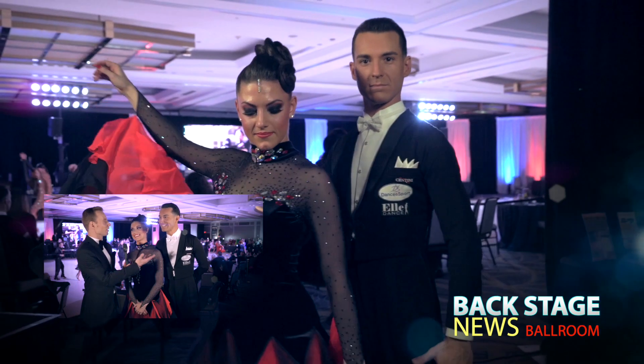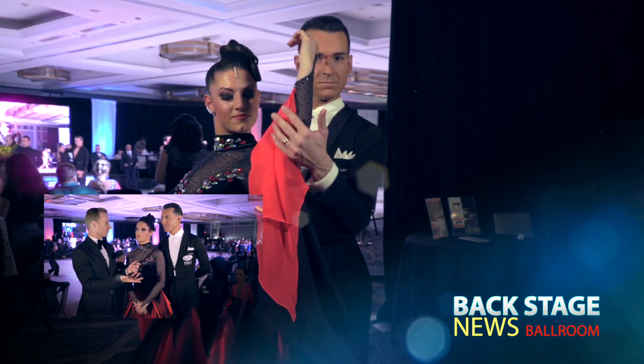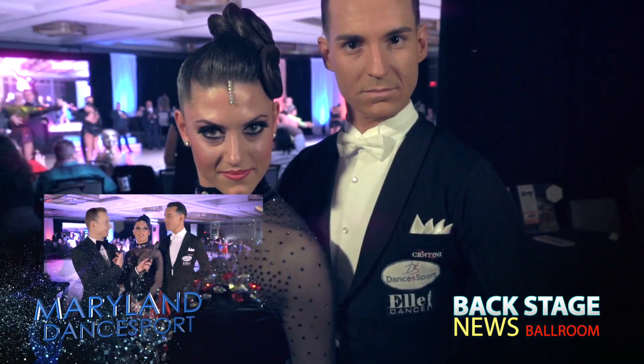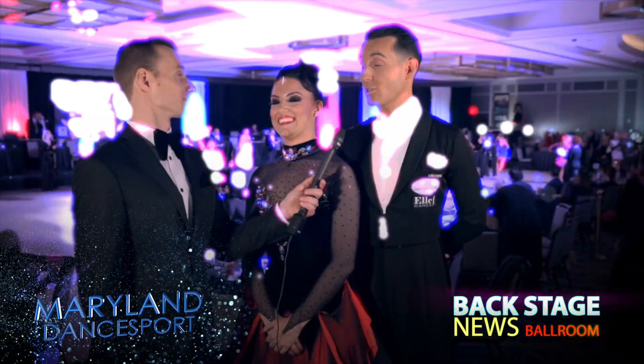Do you like to practice Viennese Waltz? Yeah. Waltz? Yes. Tango? Tango maybe a little bit less — it's my favorite dance. Foxtrot? Foxtrot is my favorite, absolutely.